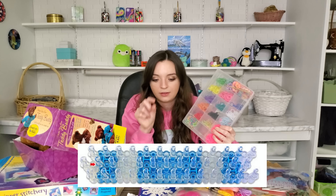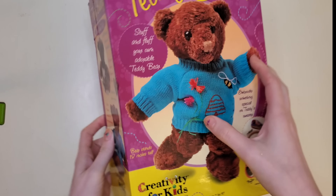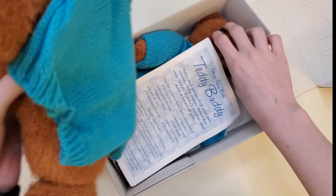I want to make a quick announcement about Rainbow Loom. I know it was a pretty popular request and I really wanted to do it, but I tried and realized I lost the little hook piece. I'm going to order that online and do it in part three.